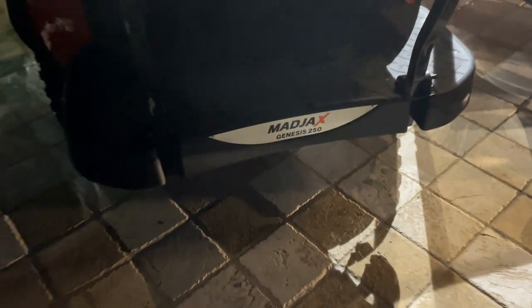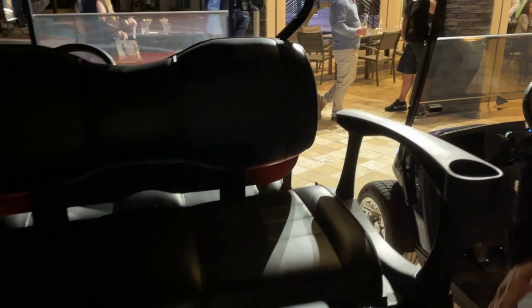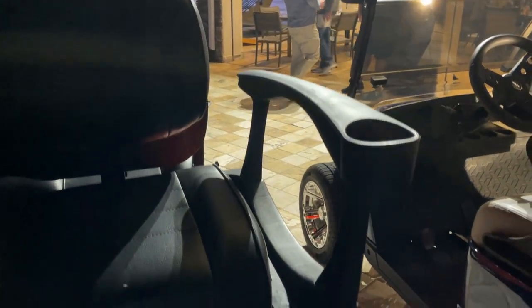A lot more advancements coming in with the dash that they're currently working with, and I'm really excited — that's going to be great to showcase next. This is a Mad Jacks Genesis 250 seat, so it's going to give you the wide grab bar for safety. Make sure all the kids are safe. Cup holders built in, and it also has a feature where it can fold up, but we want to keep them all locked in.